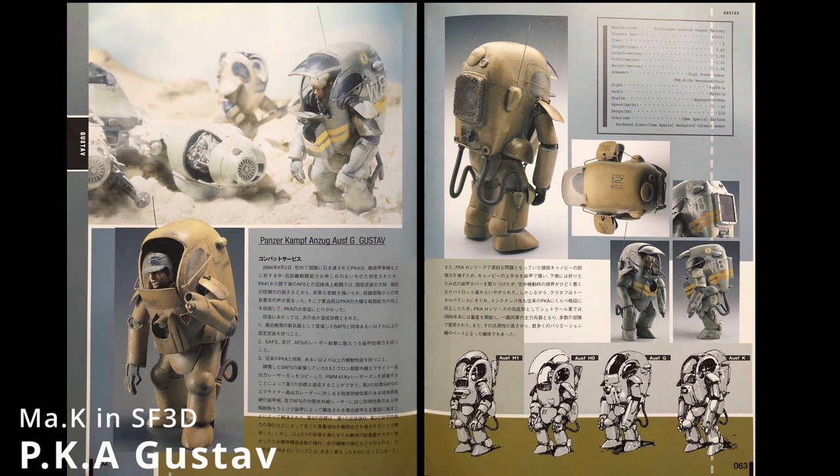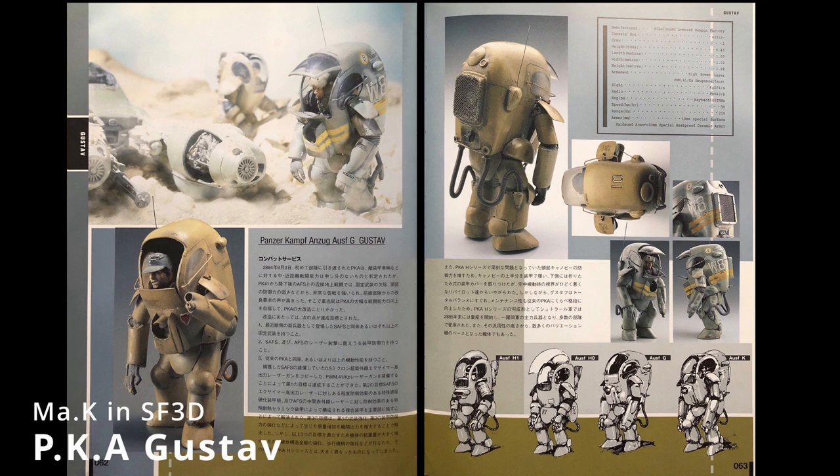Hi guys, it has been a long time since my last video, sorry for the delay. Today we will be talking about the PKA Gustav, a classic MAK armor suit that many fans adore.